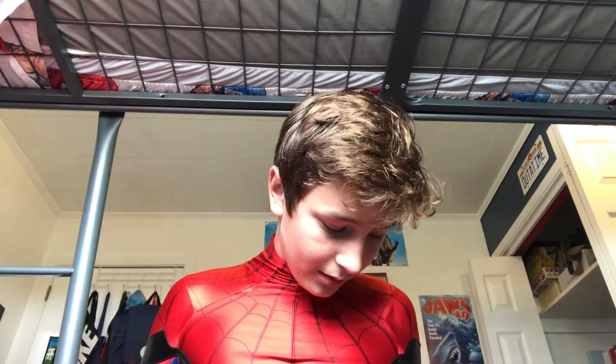One thing I regret — when I ordered the suit I should have gotten the slightest bit bigger. I did get it half a size big so it's perfect right now. Putting the waist on is a little bit tight — that's the only part I find tight at all. Obviously it's a tight suit, it's spandex, but the waist is going to be a little tricky in the future as I grow. It's still gonna be fine, it's just a little tight pulling the legs up past my waist.